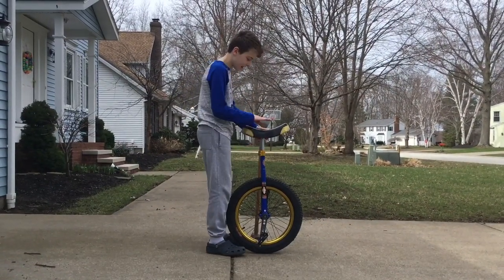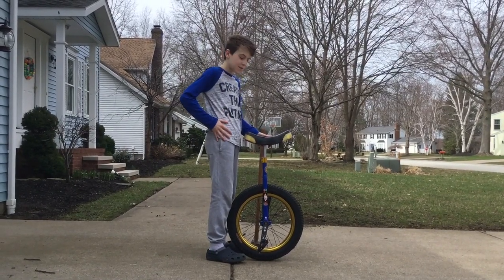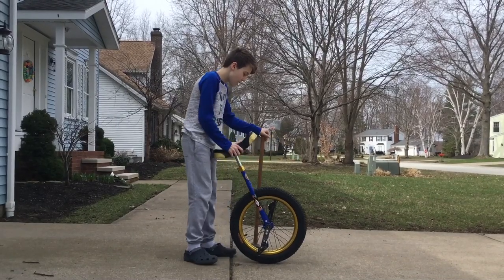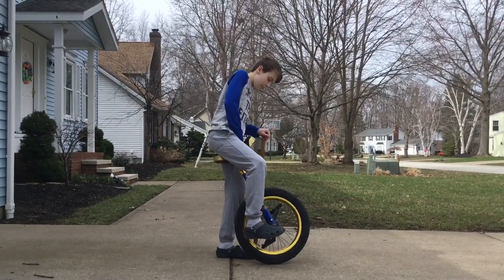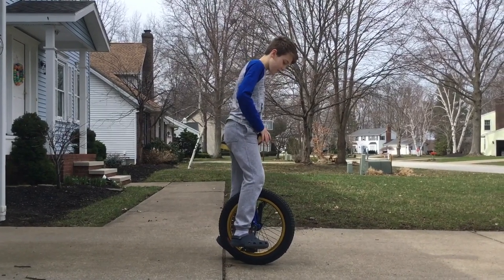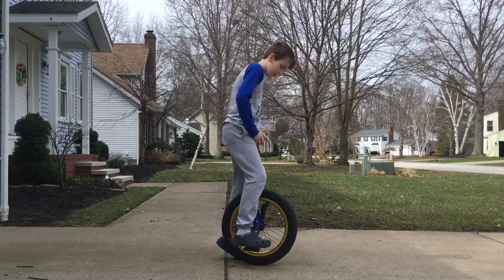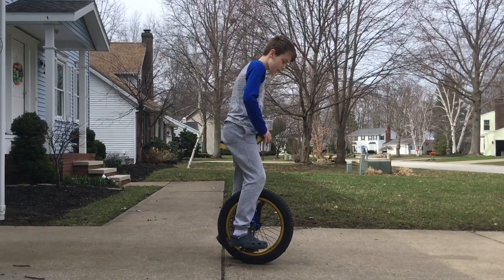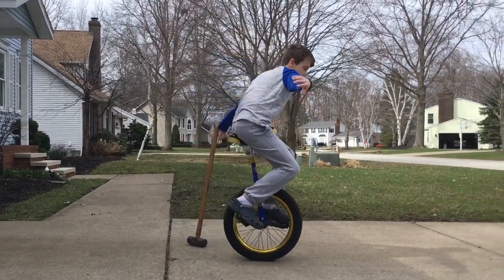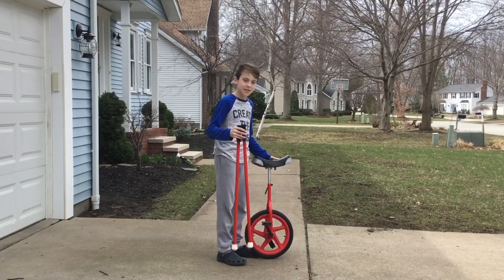The first thing we want to adjust with our unicycle is the height of the seat. I already have mine properly adjusted. My hips should be just below the seat of the unicycle, so when I hop on and put my foot down, my knee should be just shy of fully extended — my legs should be almost straight, just like you're on a bicycle. That is about the height you want.